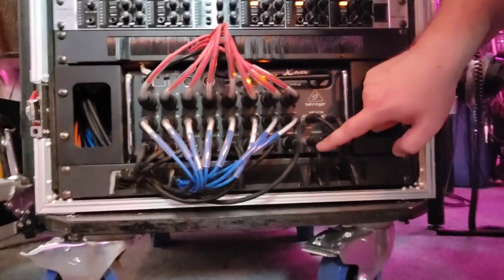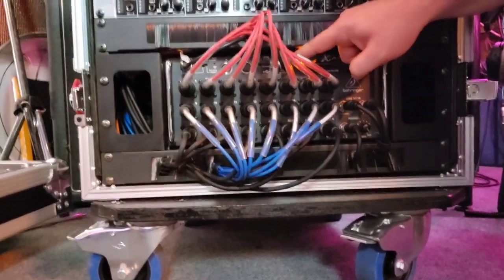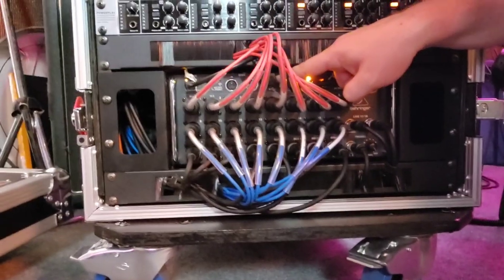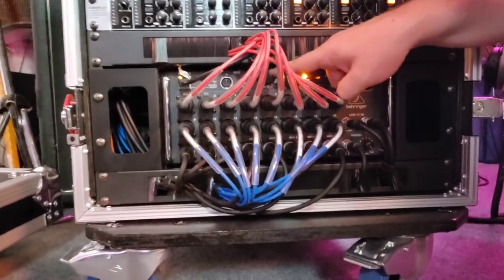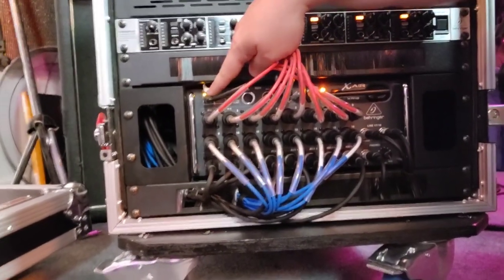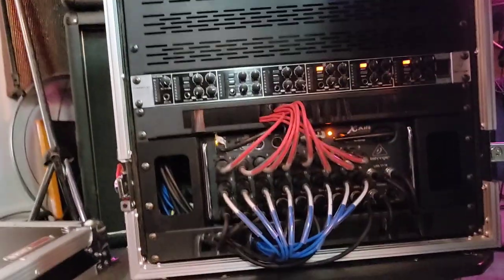Also included is a headphone amplifier, the PM16, with alternate interfacing via RJ45, USB interfacing for both monitoring and recording, as well as Ethernet to provide connectivity to a router or hotspot for remote mixing.